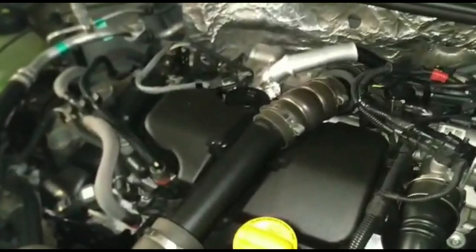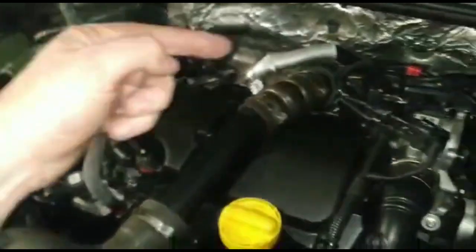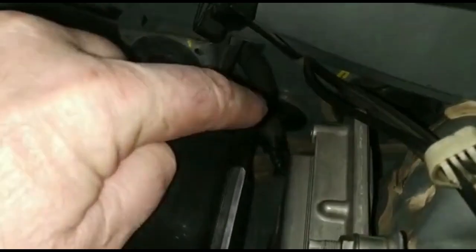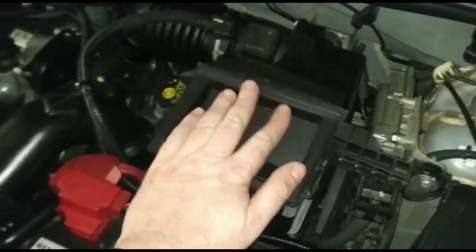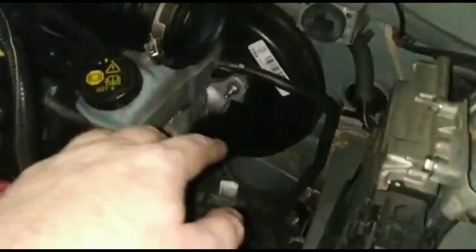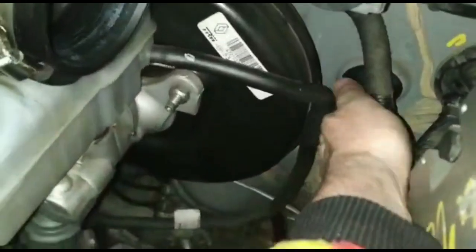To pass the cables from outside the car to inside, I need to go from here. There — I don't know if you can see it — there is a plug. To reach it we need to remove the airbox. Done, removed as if by magic. This plug can be unscrewed easily.